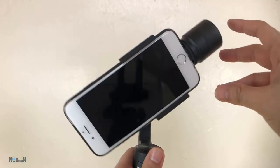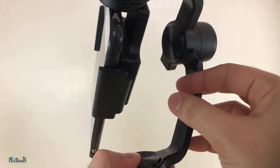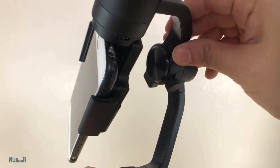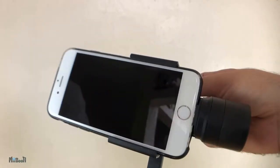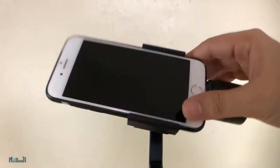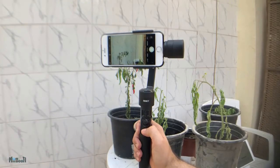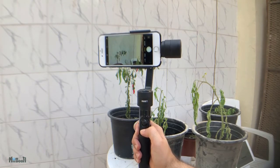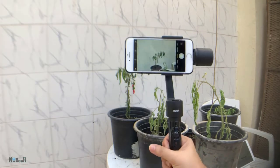Once the phone is in, just hold it to the side to balance it horizontally. If it is falling towards the left, you can just loosen the screw on the roll motor and pull out the arm until you have balance, then tighten it again and you're good to go. Now I'll just go ahead and press the power button for two to three seconds and it will start balancing the phone — there it goes.